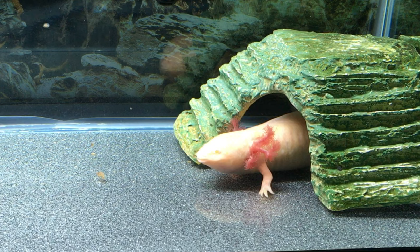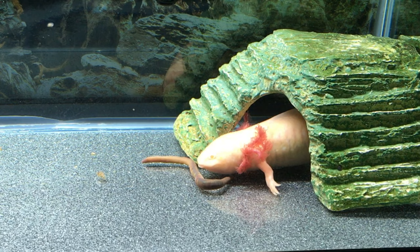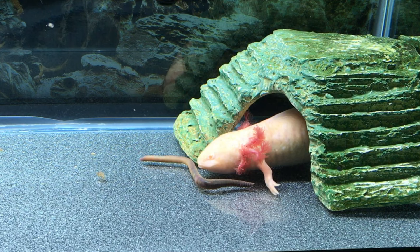We did offer a second earthworm to our axolotl, and after he deliberated over it for quite a while, this is what happened. You gonna go for it? Runway! Fail!